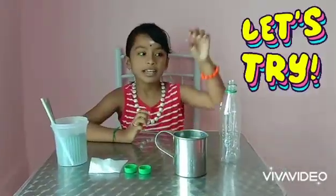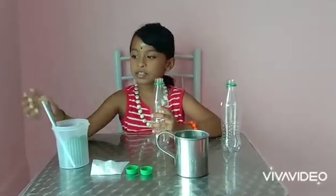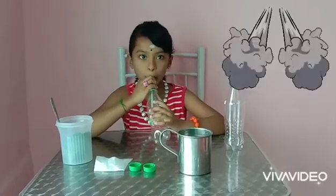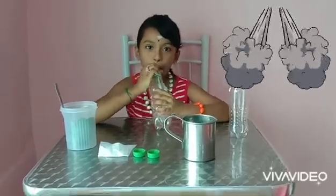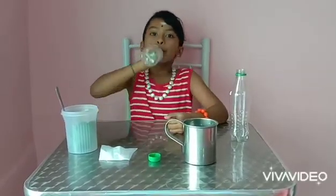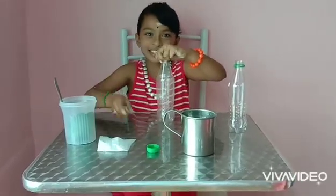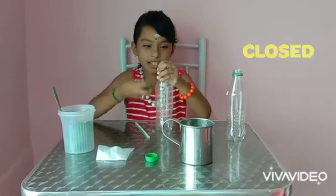Okay friends, now let's see how to do this experiment. First take the bottle, take the straw and blow it. Okay, it's already 30 seconds. Now close the cover.